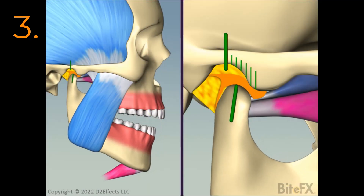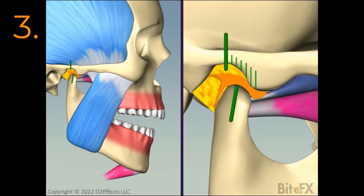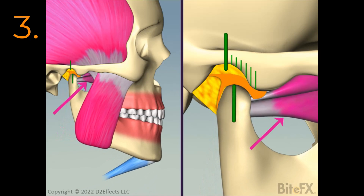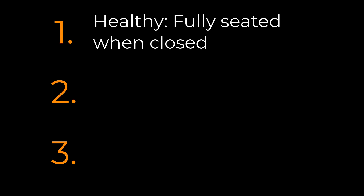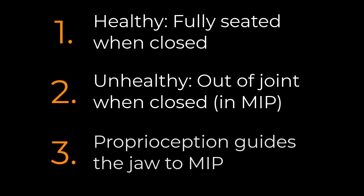Some people will learn to function with their condyle in that forward position, so the condyle never or rarely returns to its fully seated position. Their lower pterygoid muscle is tense most of the time. So there we have the three principles needed to understand the disappearing crown space problem: a healthy jaw will be fully seated when all the teeth come together; a not-so-healthy jaw will be out of joint when the teeth come together in MIP; and we have a nearly unconscious awareness called proprioception that guides the jaw into MIP, avoiding the premature contact.